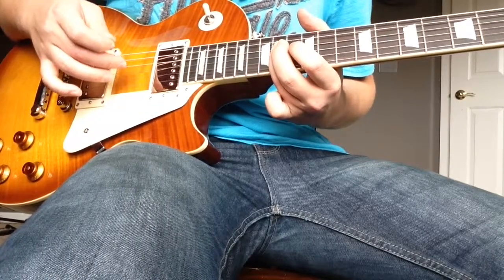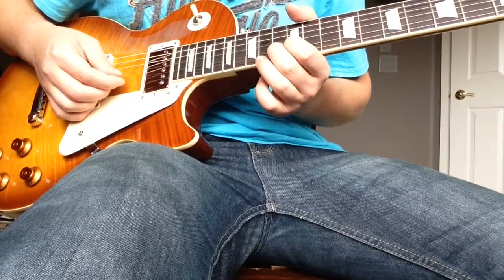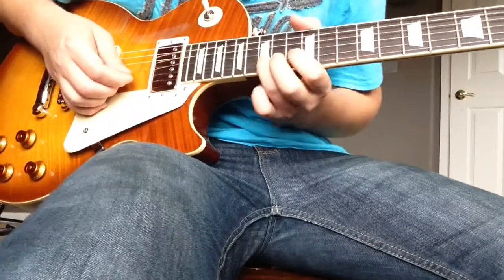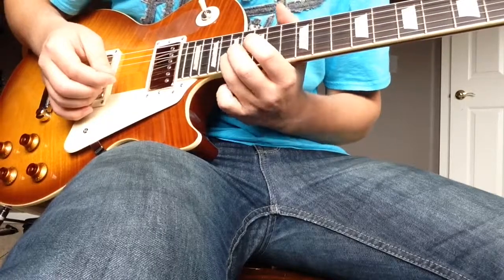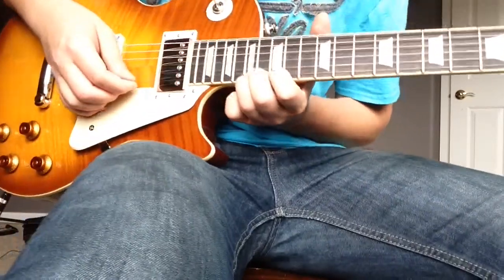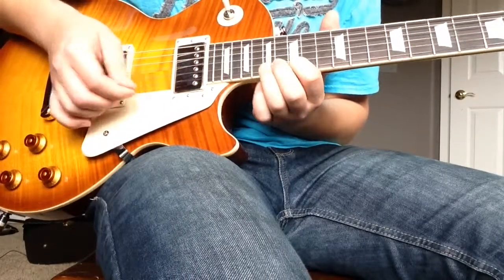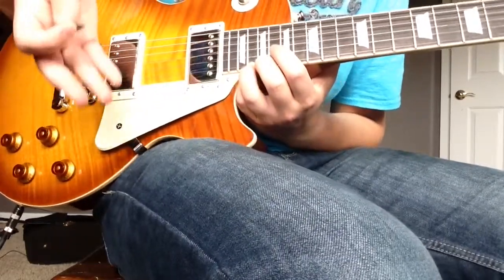Back to the 14th fret D string, slide up to the 17th fret D string. Then 17th, then 15th on the E string, D string, then bend 17th D string on the 15th. Then we go up to the 19th and 20th fret — which most guitars may not have, but this one does.